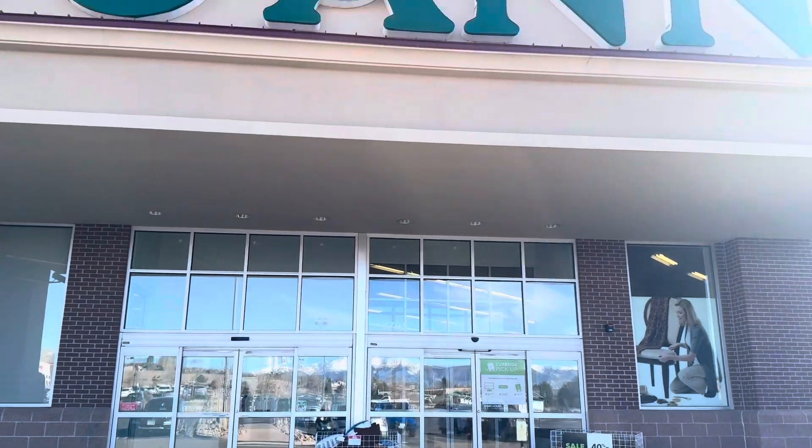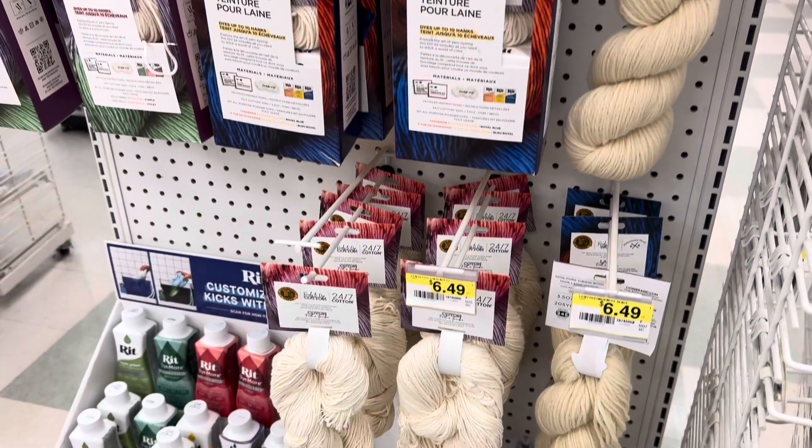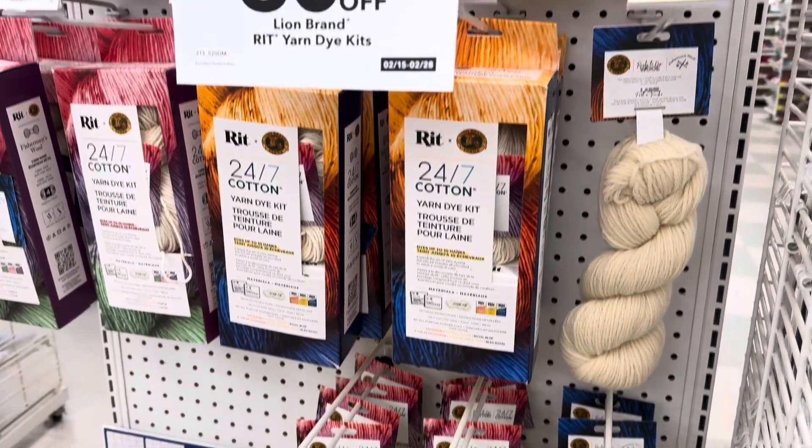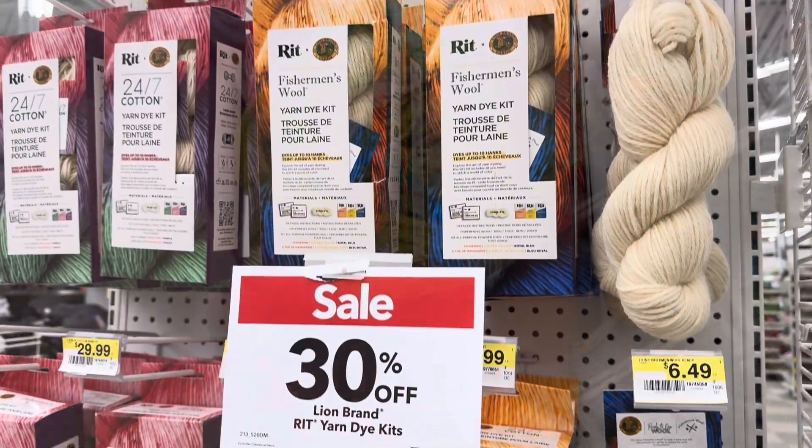If you want to know how I knit these up, they go really fast. I have a YouTube video — I'll link it below. I will let you know how this works out. So I decided to go hit up Joann's — let me know in the comments, did you know that Joann's now has a yarn dyeing section? They sell kits. I didn't know that.